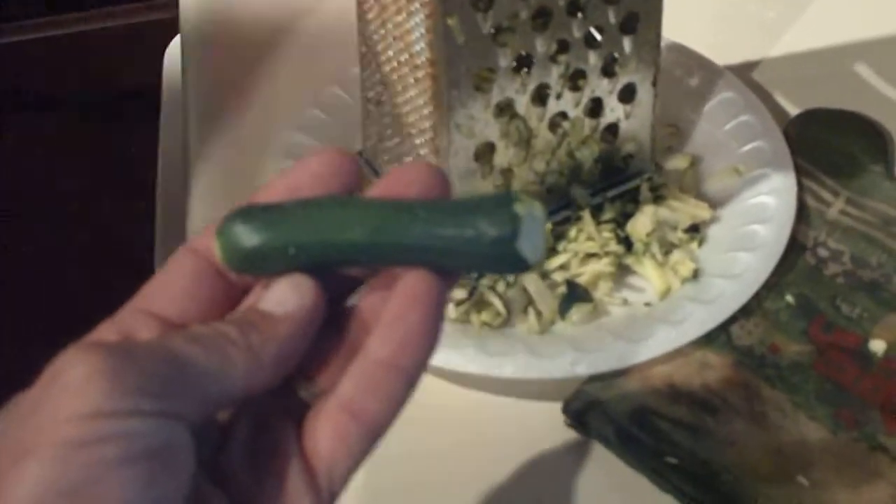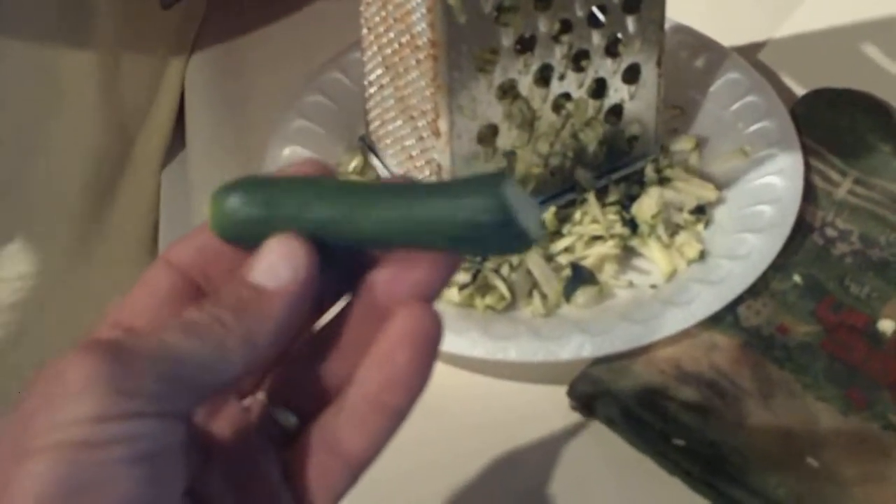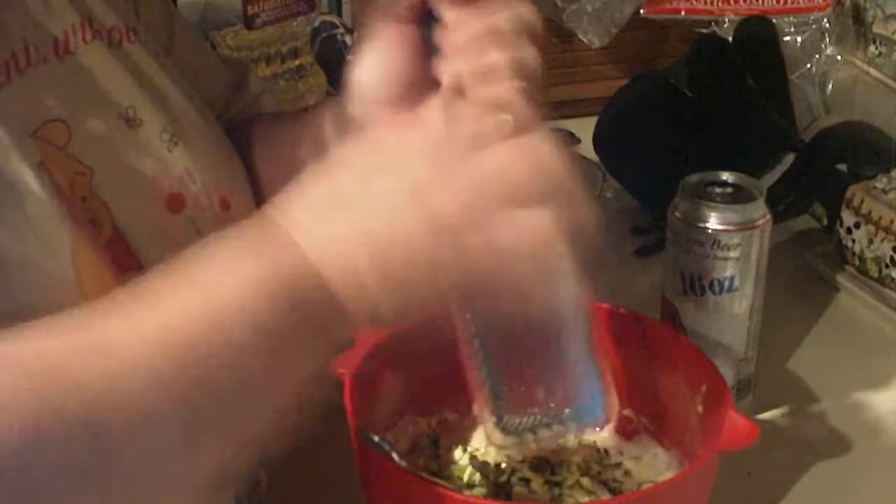Our homegrown zucchinis — I pulled the plant. My wife has to add some lemon zest to it just for grins.